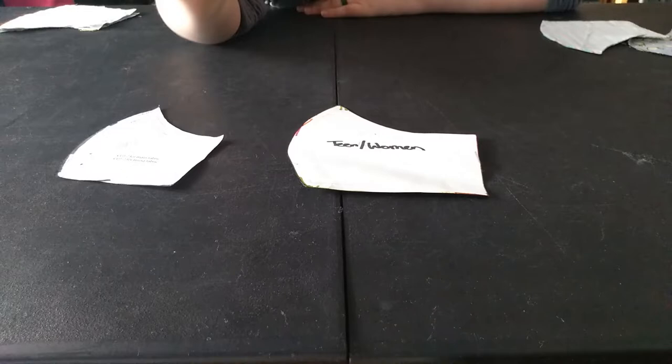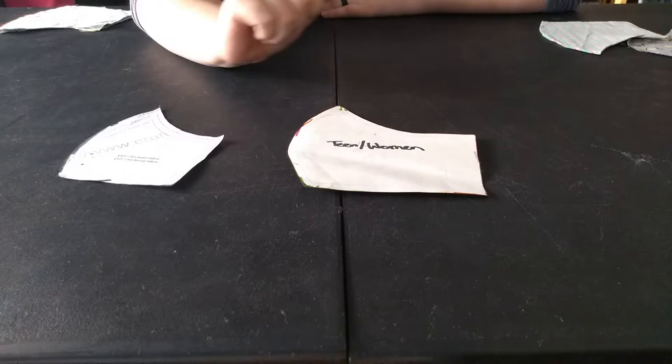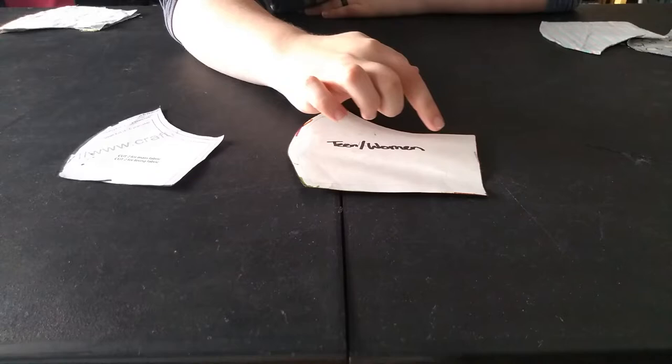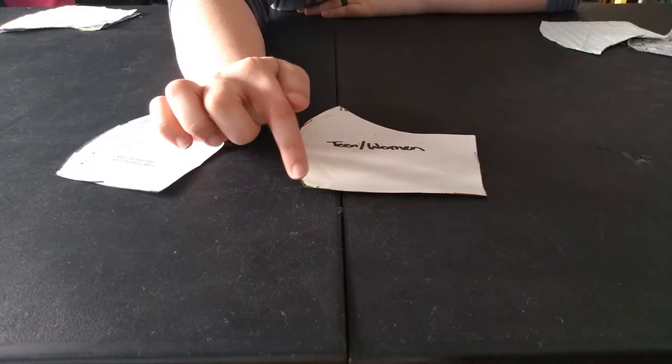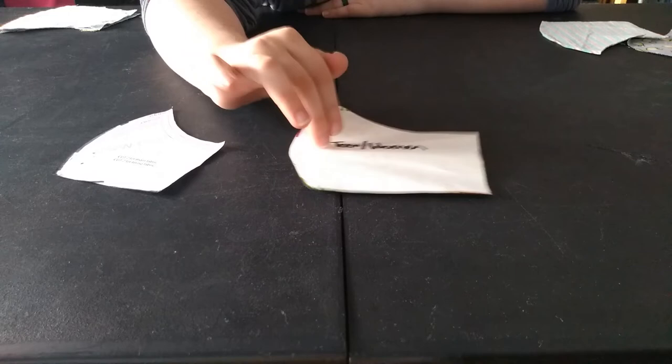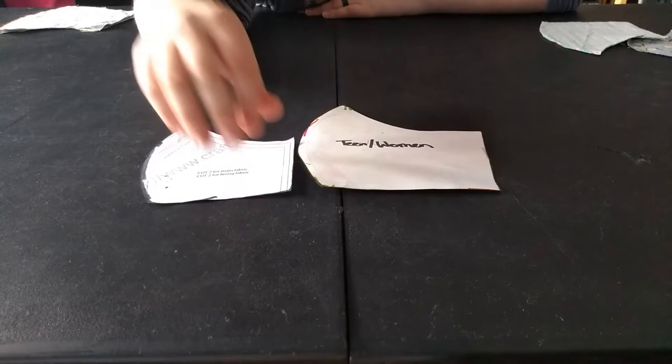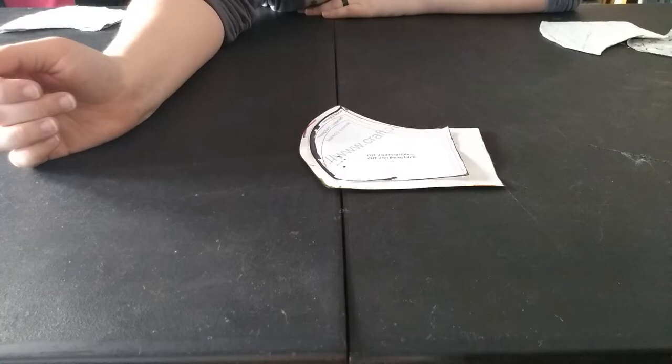So I had to set that aside and make my own template on poster paper. I traced the original template onto poster paper, then used my compass set to a quarter inch to trace and draw the seam allowance on three sides. The fourth side got an extra inch. This is what you should actually cut for both the main fabric and the lining — it fits nicely around the original template.